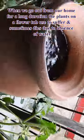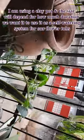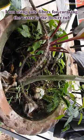I am showing how to make our own self-watering system for our flower tubs. I am using a clay pot, and the size will depend on how much duration we want to use it as a self-watering system for our flower tubs.